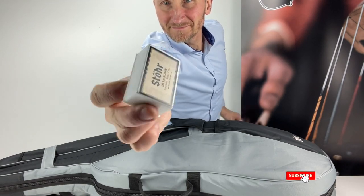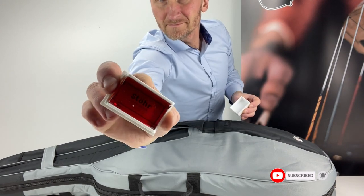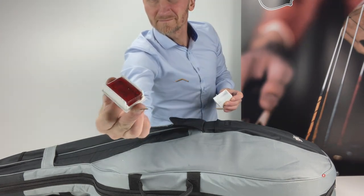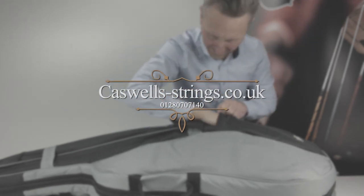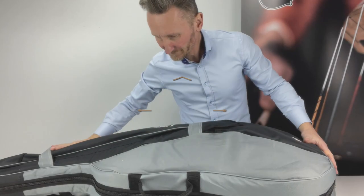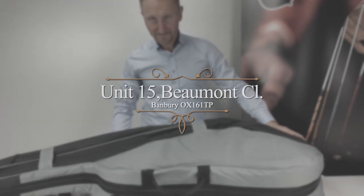Thank you for watching. If you've enjoyed our video please select the like button and subscribe to our channel. Please feel free to leave any comments below the video. For more information please call us on 01280 707 140, or visit our website at www.caswell-strings.co.uk.